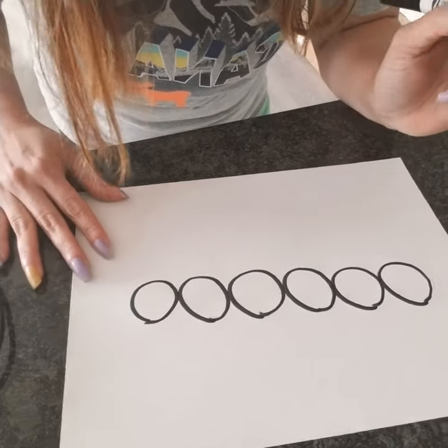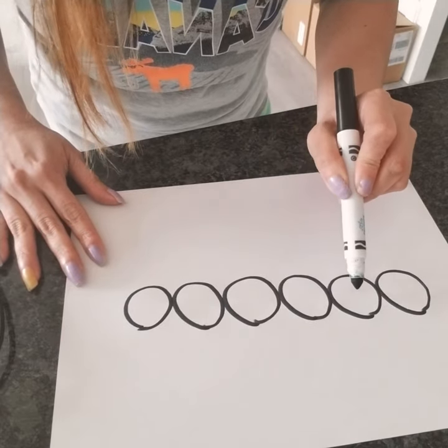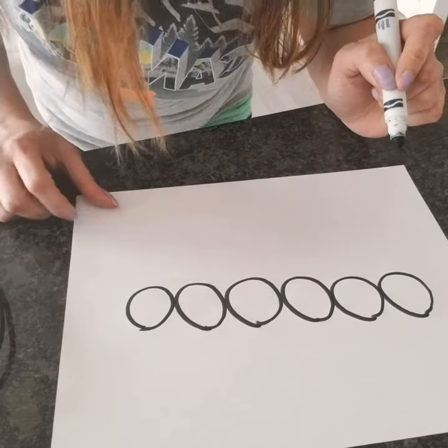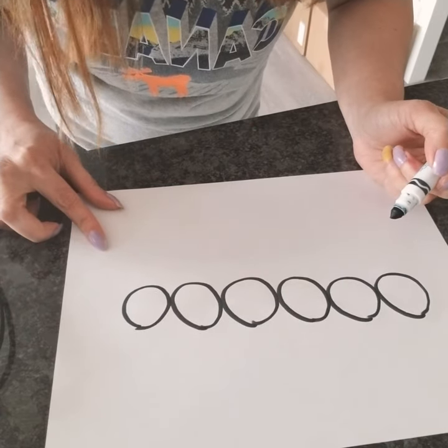So let's count the circles that I drew. One, two, three, four, five, six. So I drew six circles. But you can draw more than six circles or less if you like.